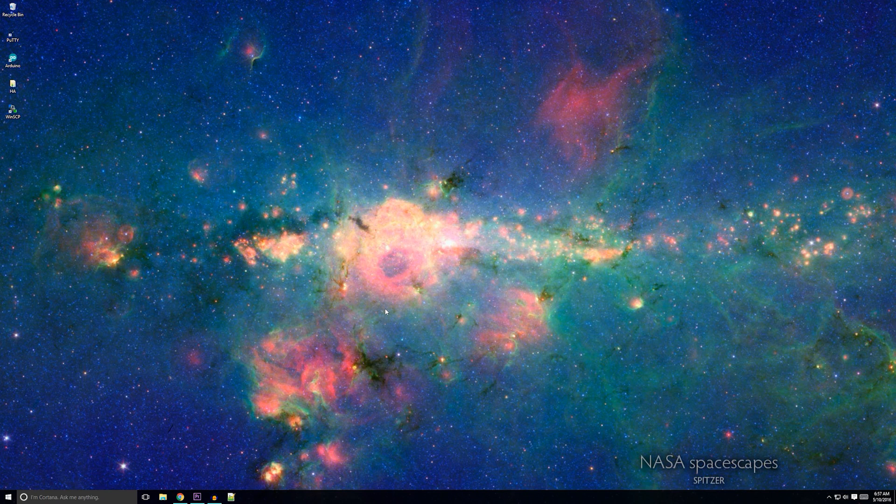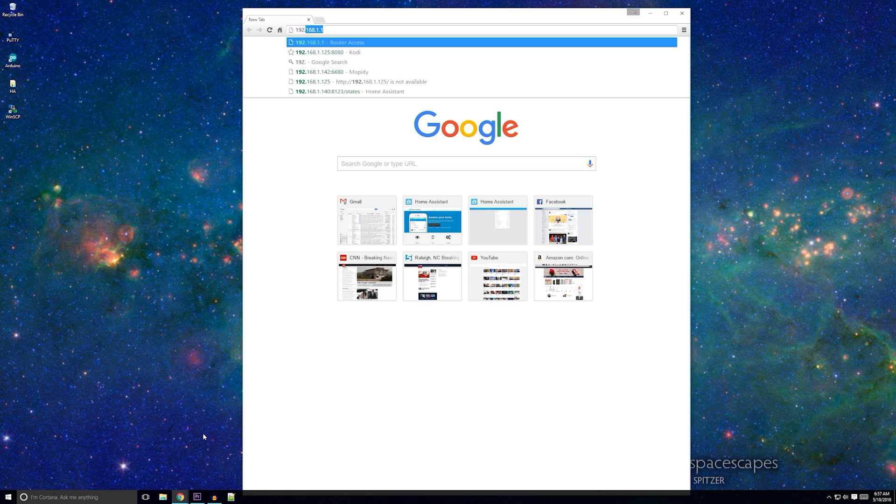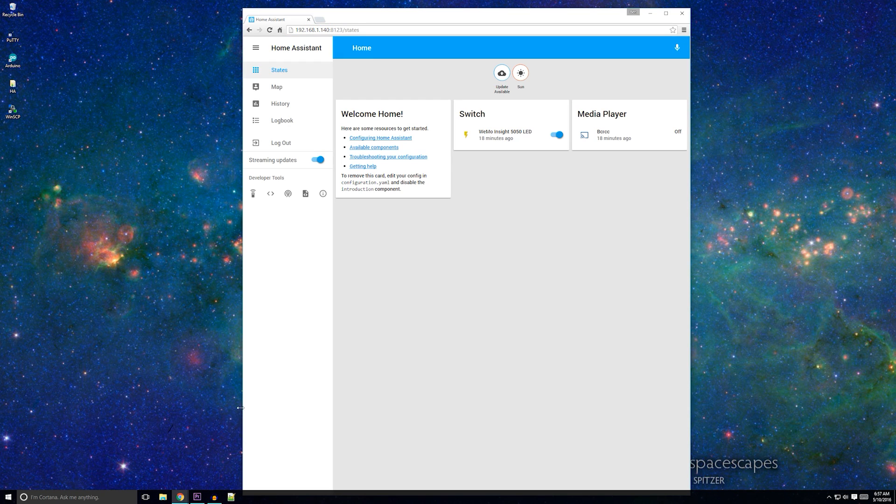So how exactly does Home Assistant work? Basically, it's software that once installed and started runs indefinitely in the background on your Raspberry Pi. You can open the Home Assistant user interface by opening a web browser and navigating to your Raspberry Pi's internal IP address at port 8123.